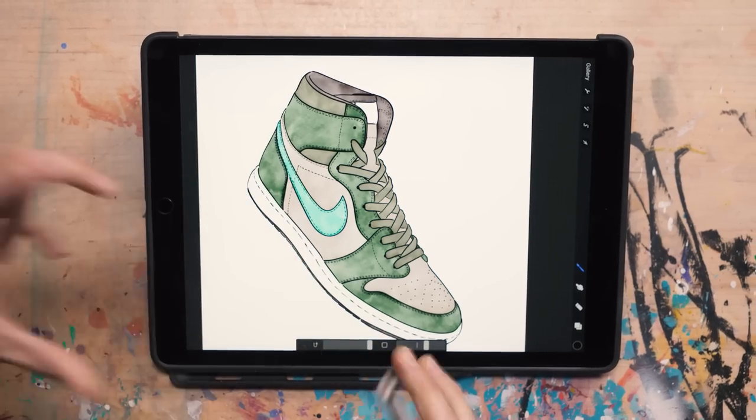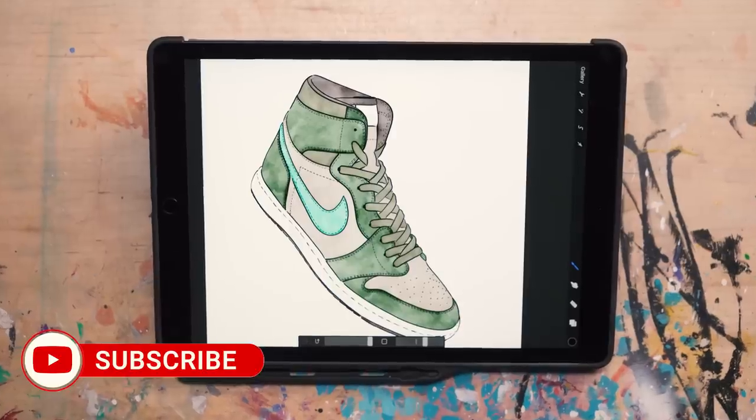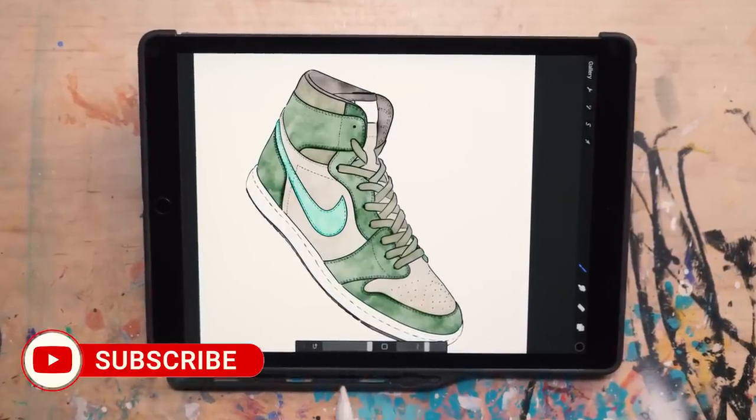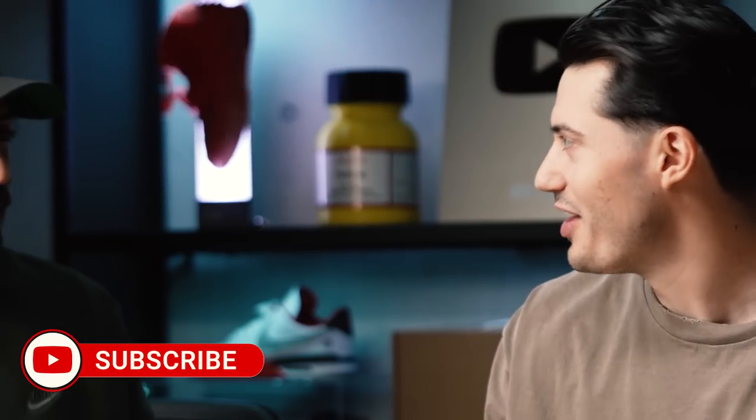Two questions: what are you thinking for the Jordan logo and the tongue tag? For the wings logo on the side, I was thinking we can hot foil stamp using a yellow-orange. I think orange gets a nice touch — it'll tie in the ember aspect of it. Joel's Lemonade has a little bit of orange hair, so it's a good way to incorporate that. It's one of the biggest strains at Sonoran Roots.